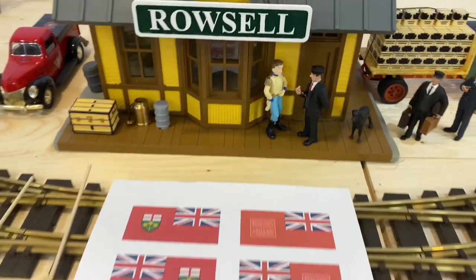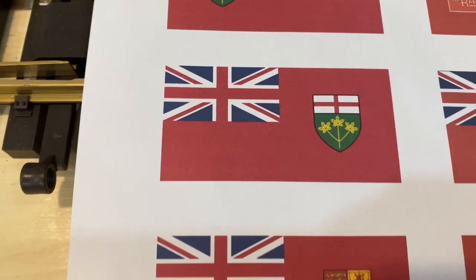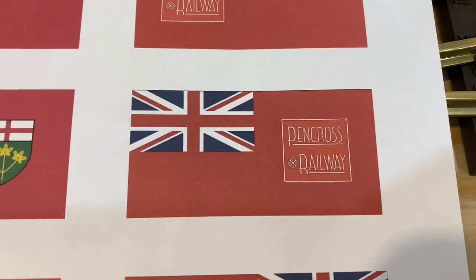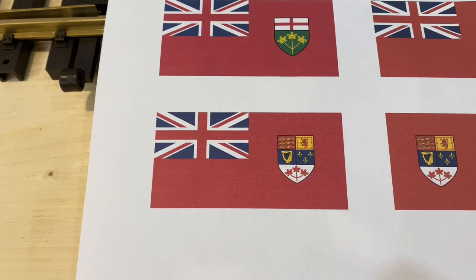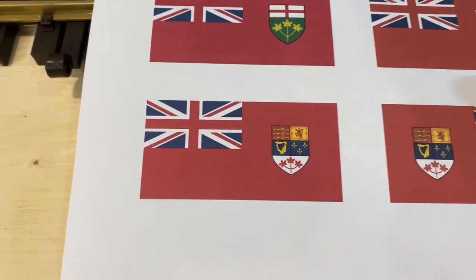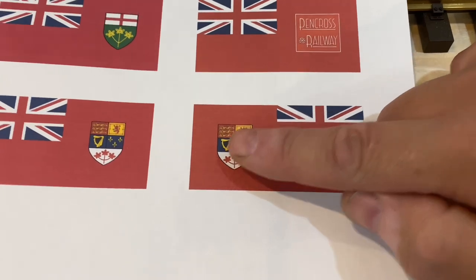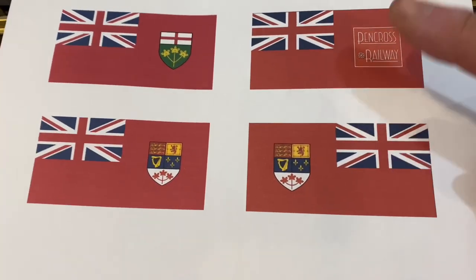I'm going to add flags to my layout. I found the image of Ontario's flag on Wikipedia, and the image of Canada's earlier flag also on Wikipedia. I used a graphics program to turn one of them into a flag for my fictional Pen Cross Railway of Eastern Ontario. I could have just reversed the image and printed it, but I'm a bit of a purist, so I used a graphics program to make sure that on the back of the flag it was still oriented the correct way, as was the jack.